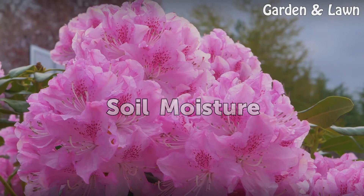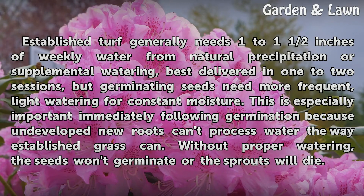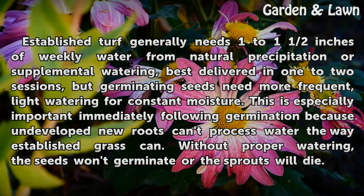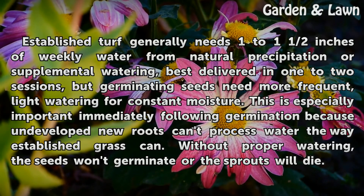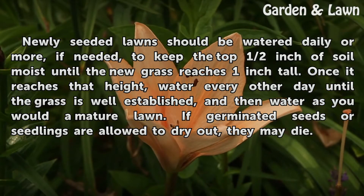Soil Moisture. Established turf generally needs one to one and a half inches of weekly water from natural precipitation or supplemental watering, best delivered in one to two sessions. But germinating seeds need more frequent, light watering for constant moisture. This is especially important immediately following germination because undeveloped new roots can't process water the way established grass can. Without proper watering, the seeds won't germinate or the sprouts will die. Newly seeded lawns should be watered daily or more, if needed, to keep the top half inch of soil moist until the new grass reaches one inch tall.